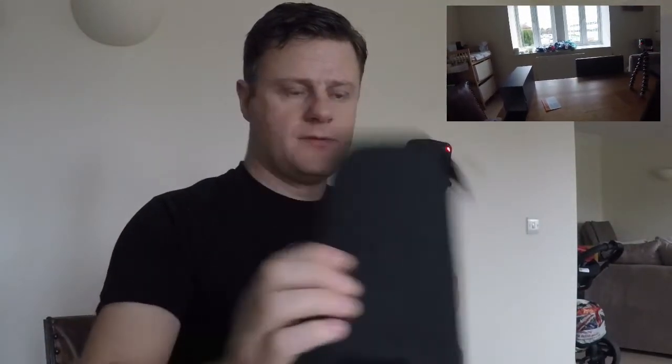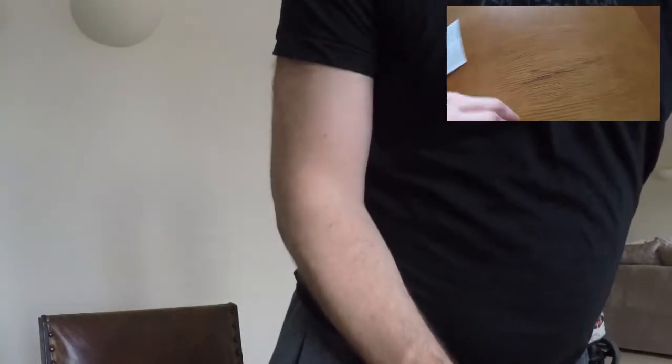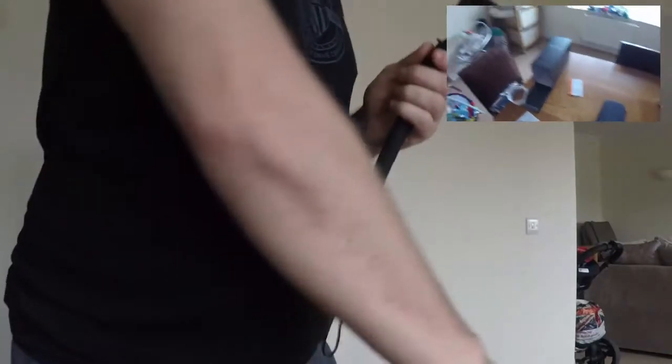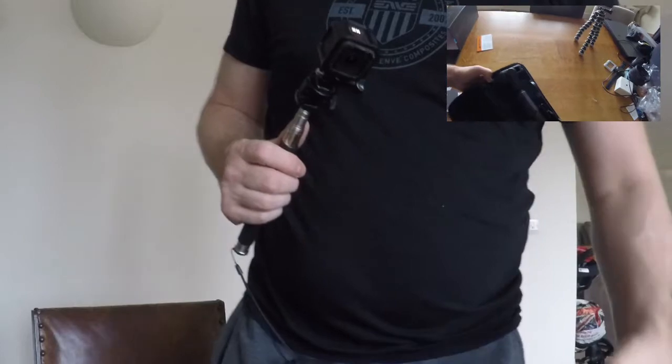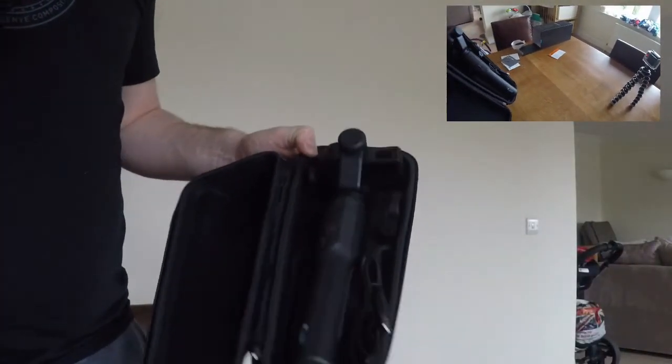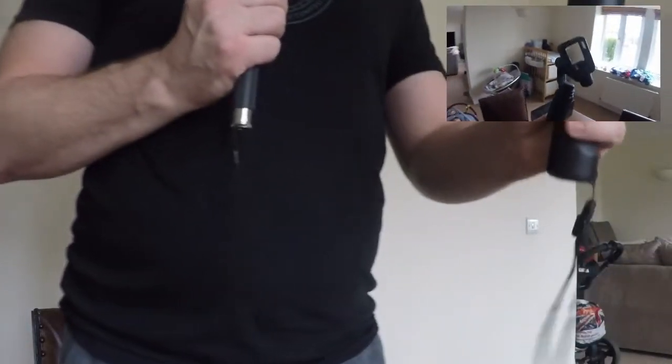So here we have it. The case comes in — again a good quality case, which you get from pretty much all GoPro products. Here we have it. That's why it looks nice and neat in the box. It's a little bit heavier than I initially thought it would be.